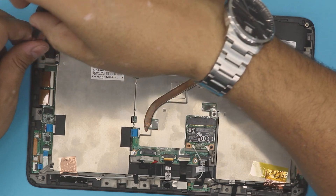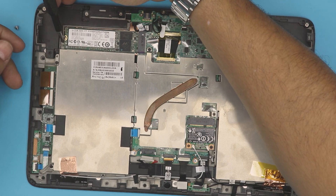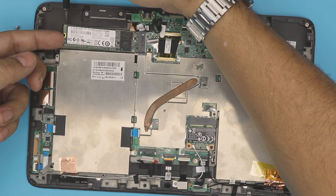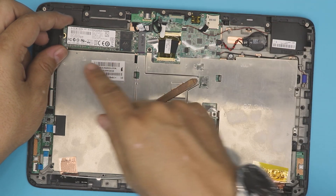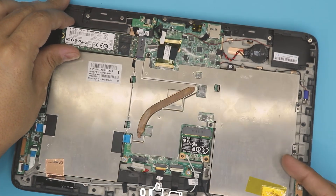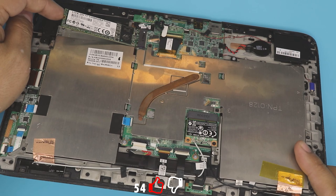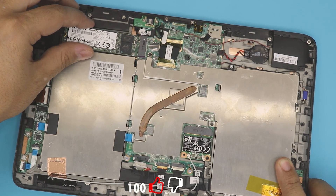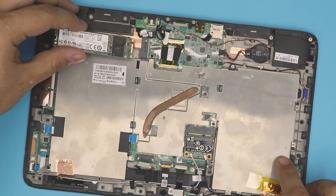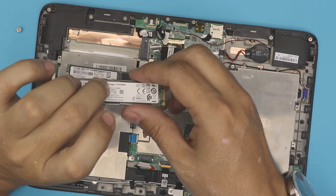There's only one screw holding the drive — this is the 64 gig version. Remove the screw, then lift the drive up slightly at a 45-degree angle. Don't yank it upward or you'll break the contacts. Lift only as far as it allows, then pull it out at a 45-degree angle.